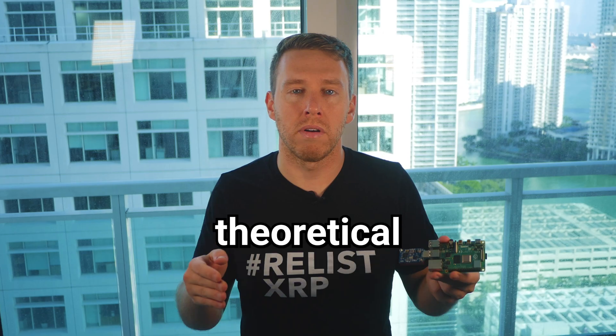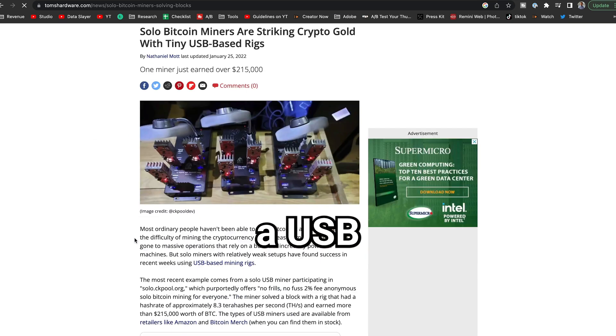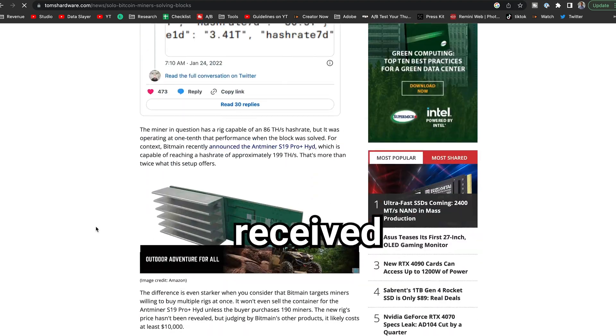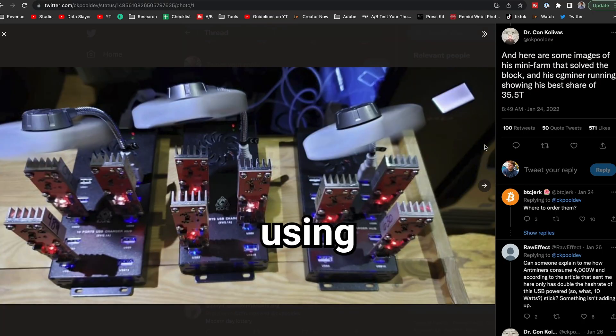And this isn't just theoretical — this has actually happened before. You can see this one lucky solo miner who had a USB mining rig, woke up to find that he had hit one of the blocks and received over $200,000. It has happened before, and you can check out the rig that he was using.